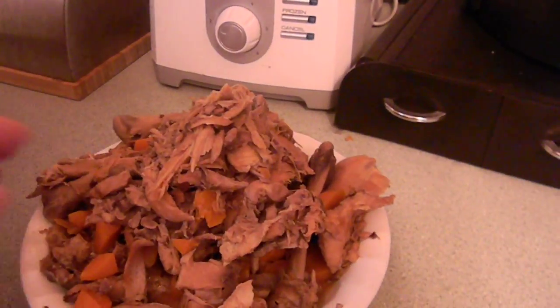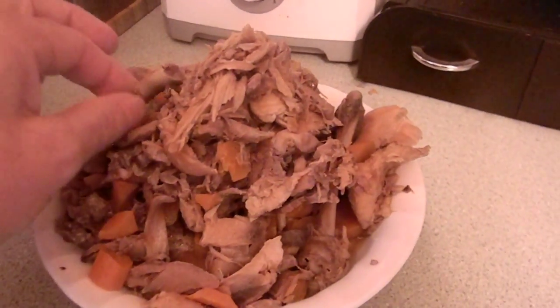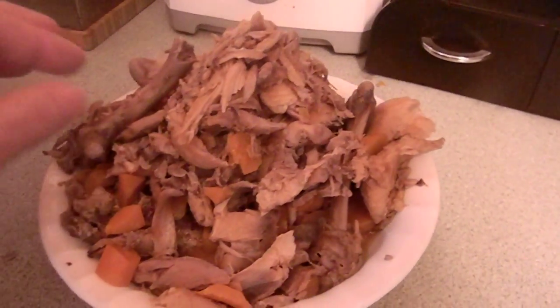I got 14 jelly jars full of broth and it's in the pressure cooker, getting ready to cover and cook. I'll show that in a minute.